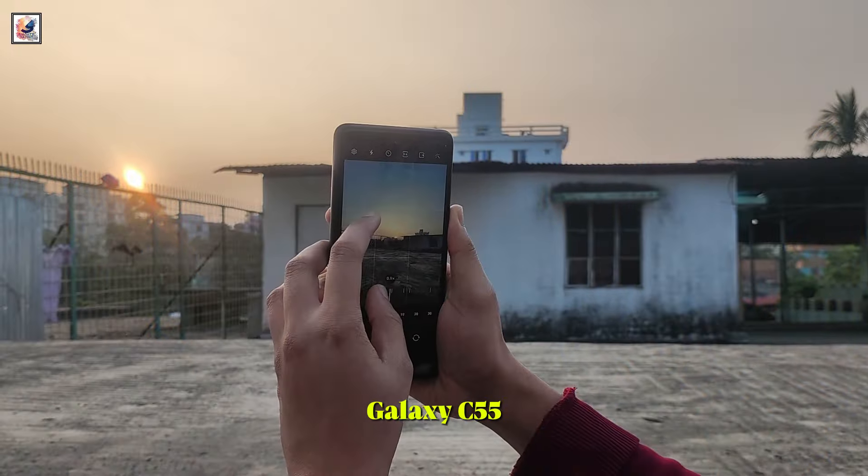The smartphone was tested on an older 4.2 version of Geekbench, scoring 3,575 in single-core and 11,330 in multi-core.